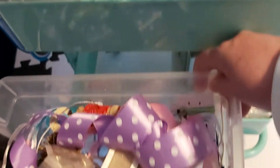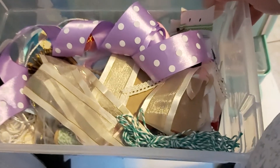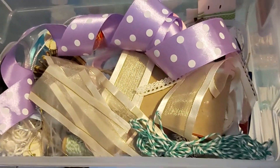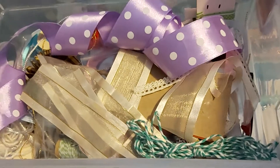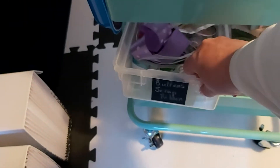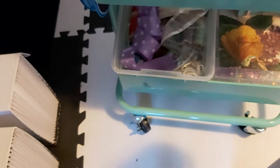Down here, believe it or not, I have a junk ribbon box. These are all ribbons that are just small pieces or random bits that didn't fit elsewhere. I keep it this messy on purpose — when I'm rummaging through it I tend to get ideas for projects. I usually have scrap room in there too.